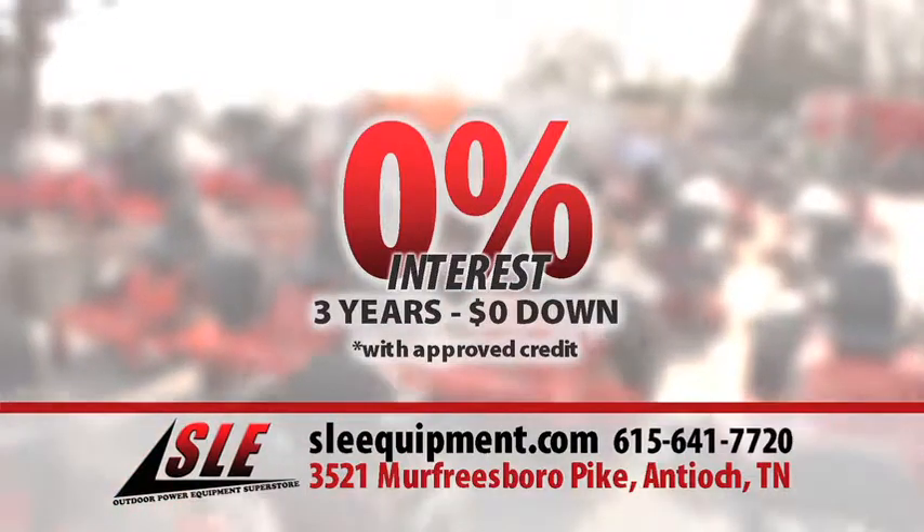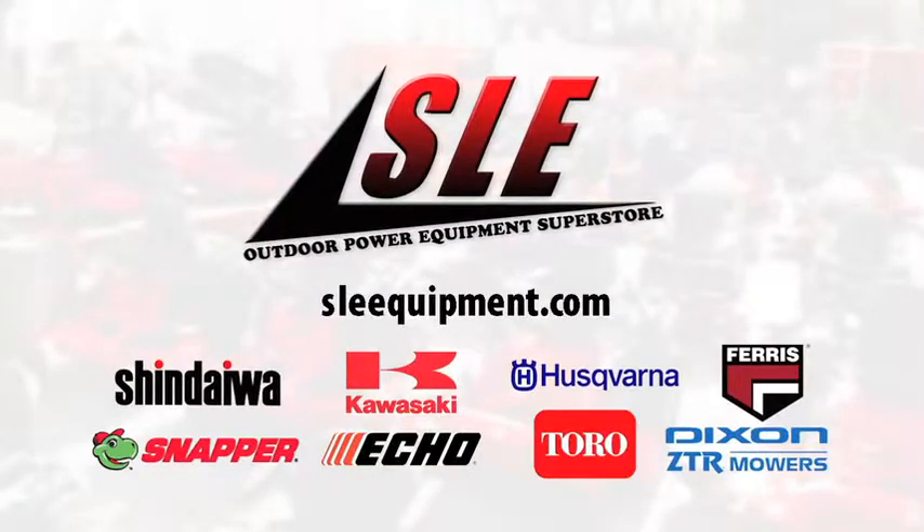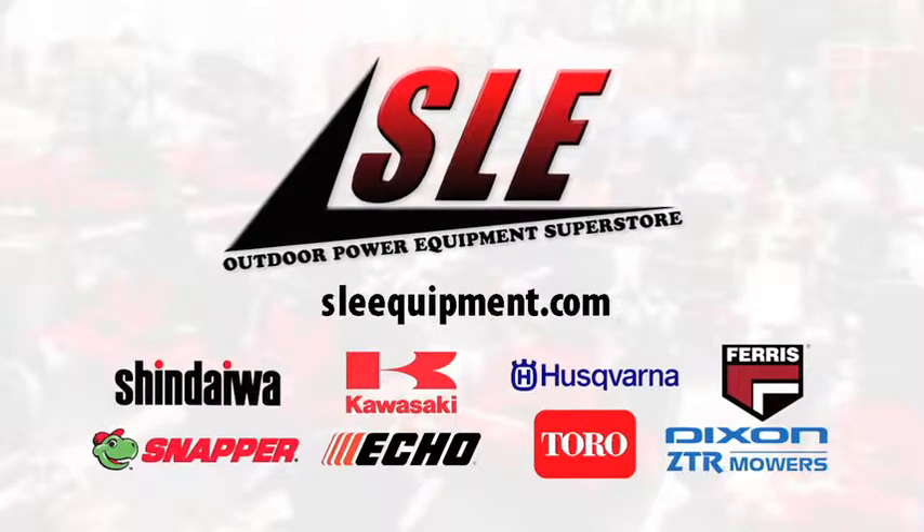Plus, get 0% interest for 3 years with zero down. And we take trade-ins. We have it all here, in stock or online at SLEequipment.com.